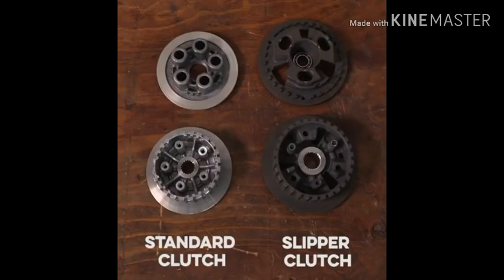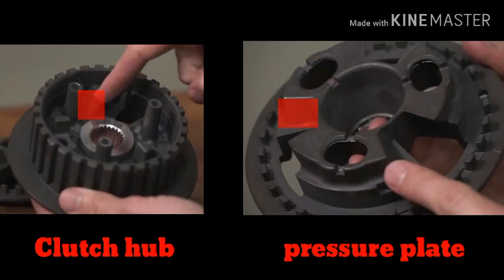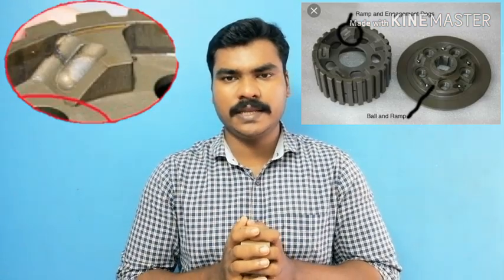You can have a slipper clutch and a hub. We are able to rotate the wheel to the front wheel using the clutch drivers and make the wheel the front wheel. So, what is the ramp?